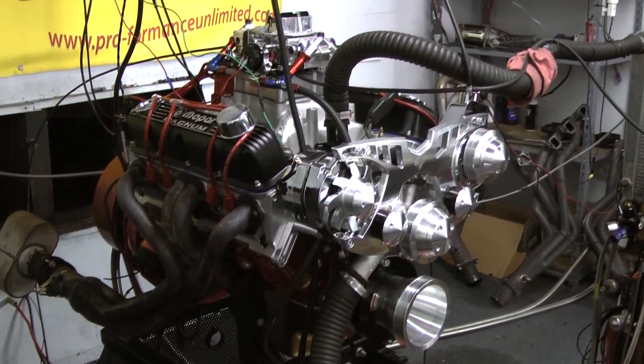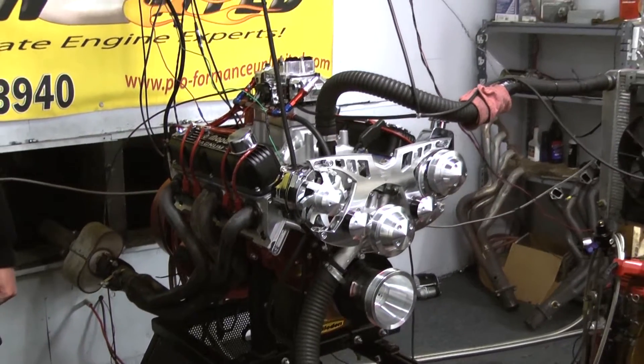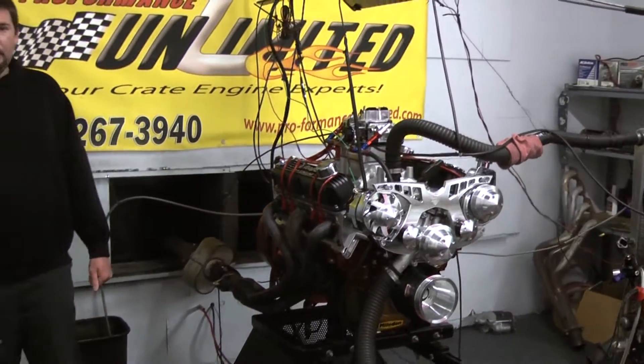On the top end we chose to go with the Mopar Magnum black valve covers, Edelbrock Air Gap intake manifold, and we went with the 750 Holley carburetor.